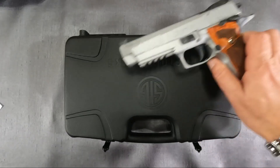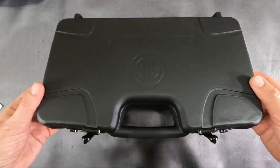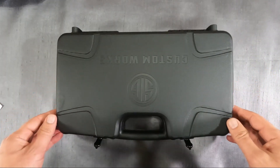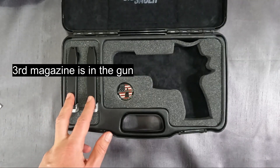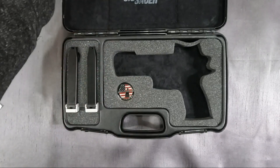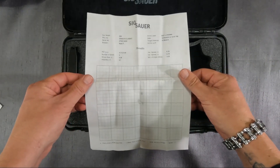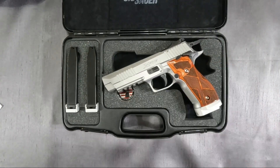Before going into details of the gun, I want to share with you what all comes with it. The Custom Works case has combination locks on both sides — these remind me of what you see in old school briefcases. A total of three 20-round mags, a Custom Works challenge coin, and another item you don't see a lot with guns this day and age: the test results of the initial firing at the factory. Here's everything you get.